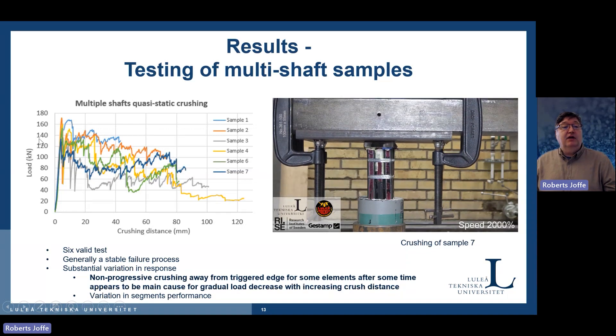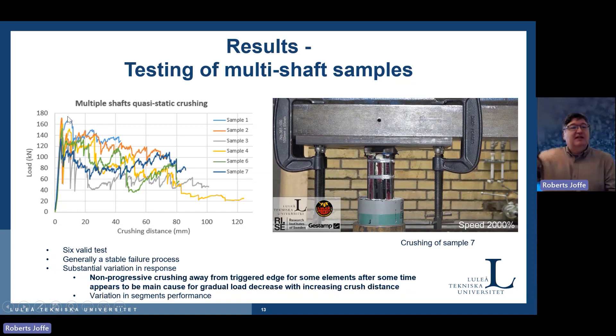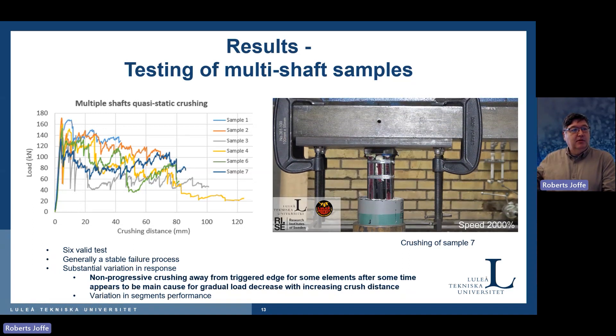On the other hand, we still see progressive failure overall, as shown on the graph on the left. The load picks up but then drops — that's the difference between single and multiple elements. Something is happening that we don't want: instead of a constant load level, there is a non-progressive damage event. We still have to work on ensuring truly progressive damage for all elements. These are quite fresh data that we are still investigating.